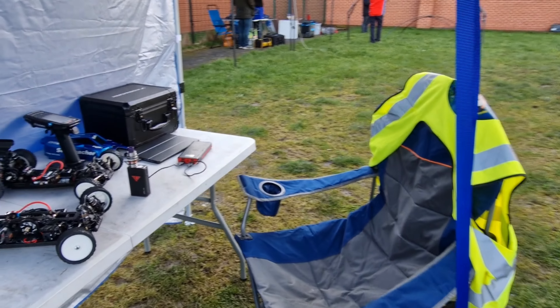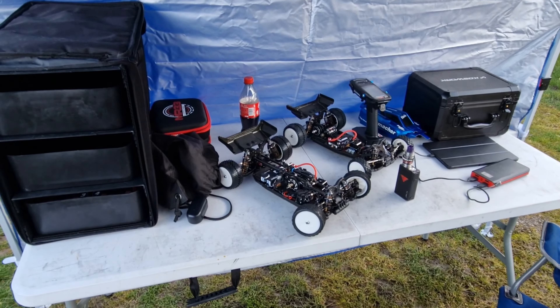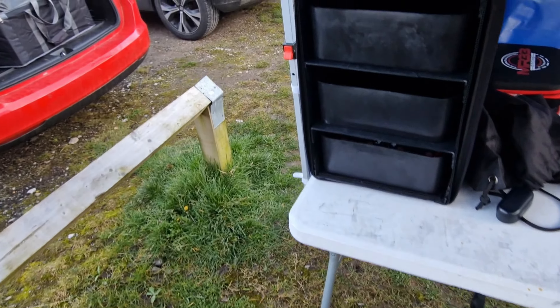Here's my pits for the rest of the day. Got myself a cheap little gazebo, ready to run the L1R and the LD2. Got all my gear — put my pick box, my Core RC box, and my cars in here. Cars fit in there nicely.